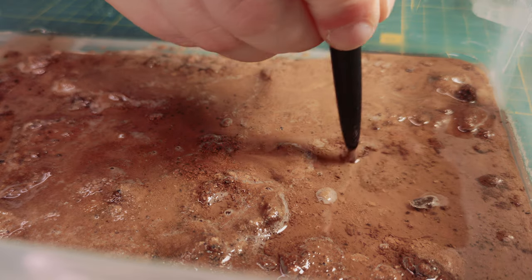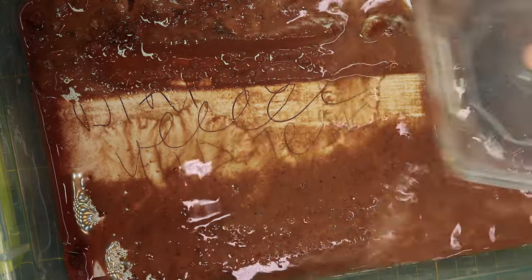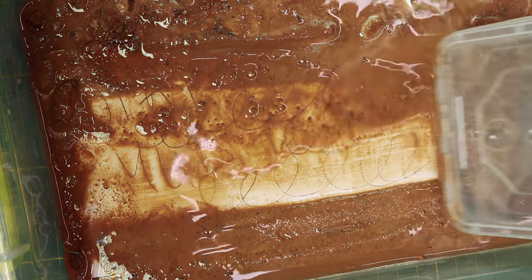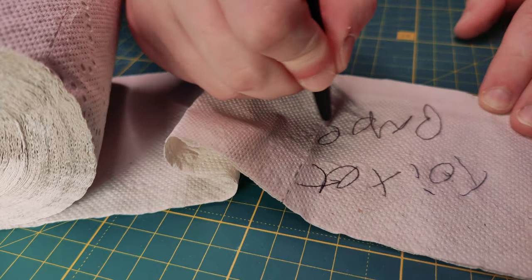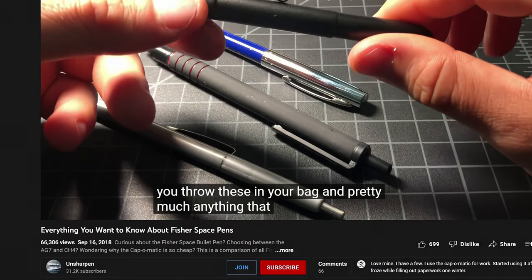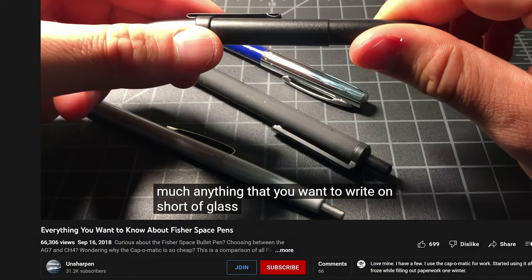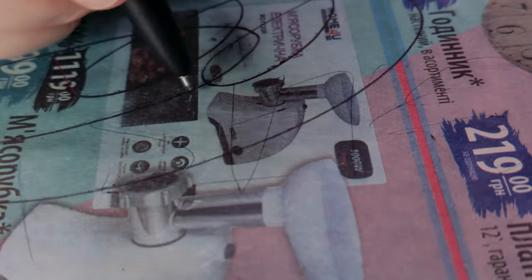Nothing too crazy — everyday scenarios you might stumble upon. All sorts of paper, dirt, mud, rocks, tanks. And before I forget: this guy comes up on top when searching for Fisher Space Pen on YouTube — he claims it can't write on glass. LIES! It does write on glass. And it took me what, three seconds to test?